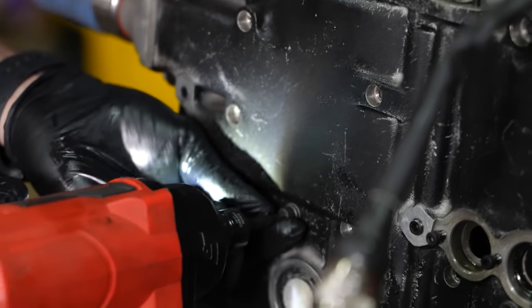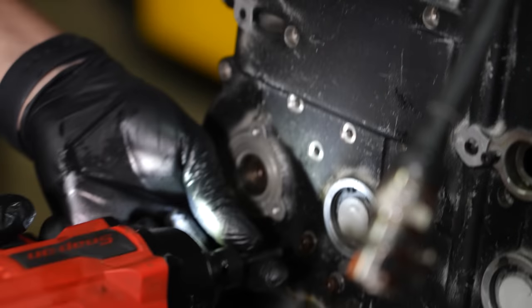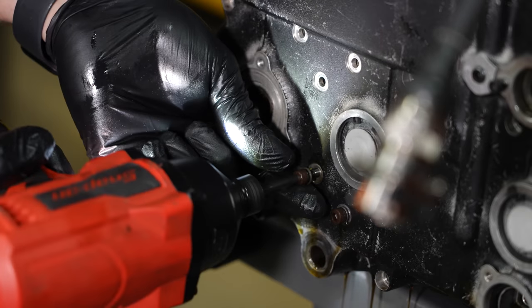We believe that these triangle pieces that are all connected to each other are still required to be taken off because they got tight as we pulled the front cover off.